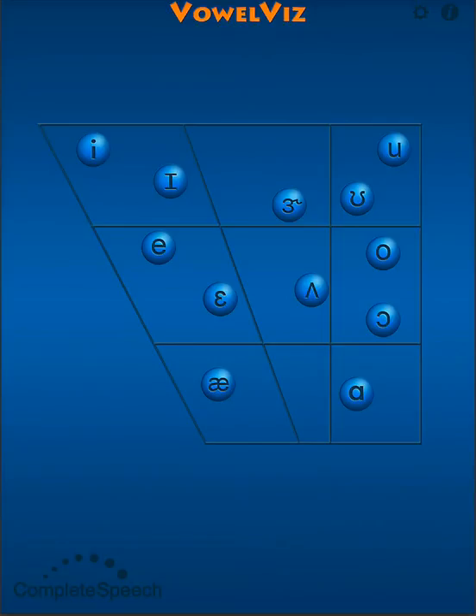The first exercise that I want to demonstrate emphasizes tongue and lip coordination by practicing pairs of single vowels, both front vowels and back vowels.